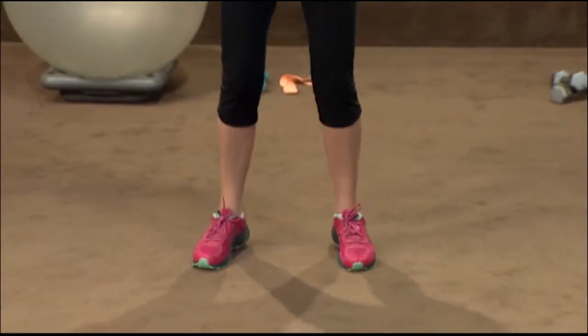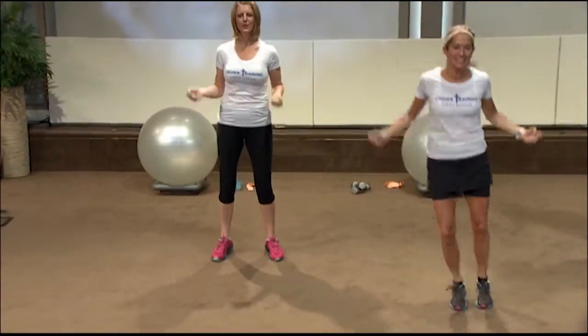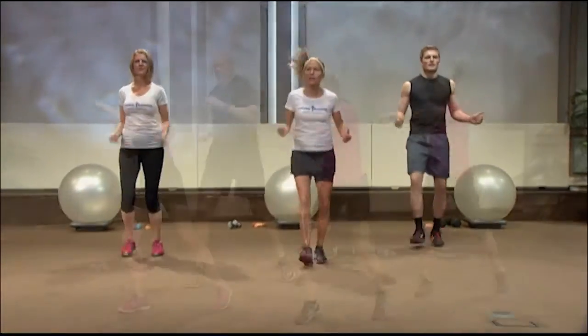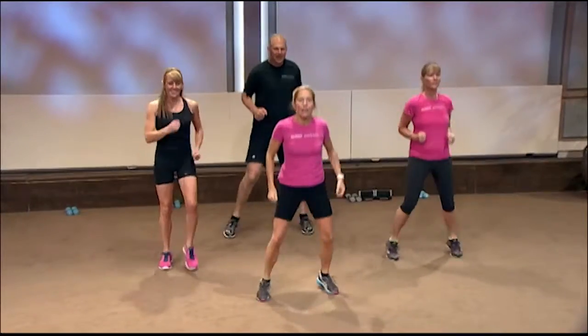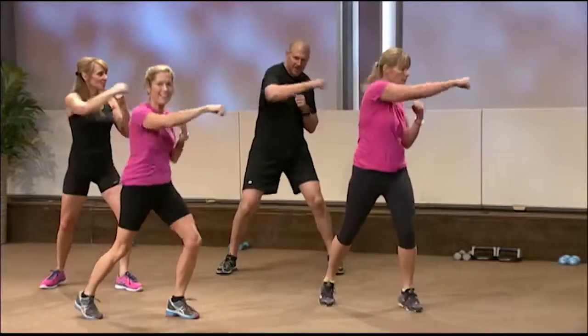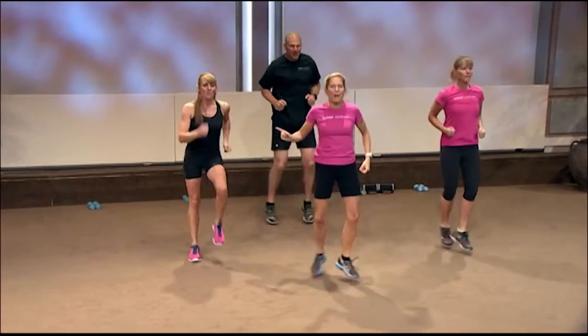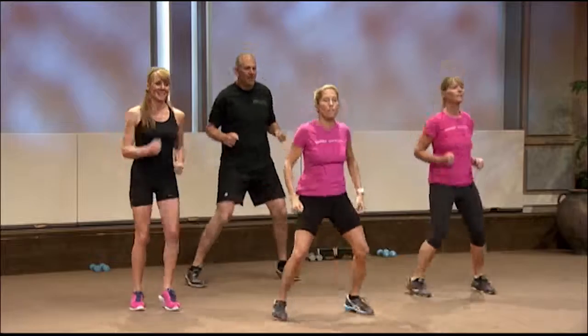Let's take it side to side. Right there. Keep your stomach nice and tight. Great. Four, three — heel taps now. Right there. Keep them going. Criss-cross. One more time — four jumps right here. Good. Criss-cross. And punch.